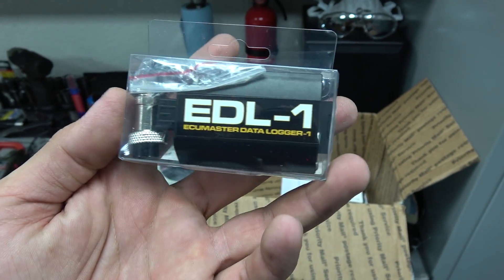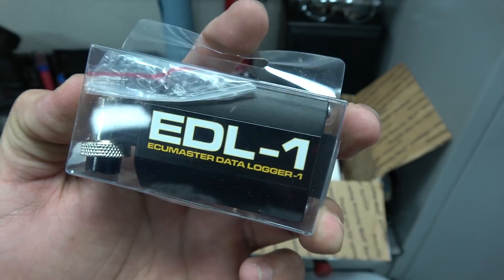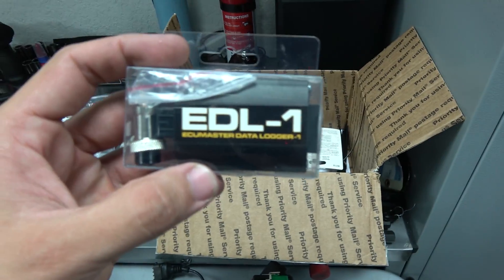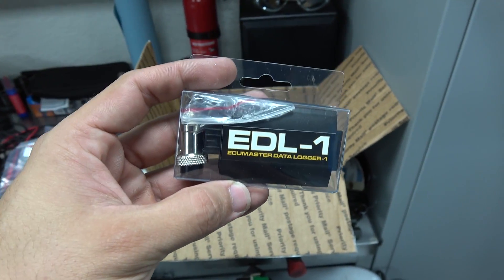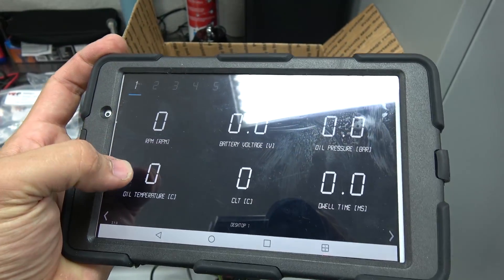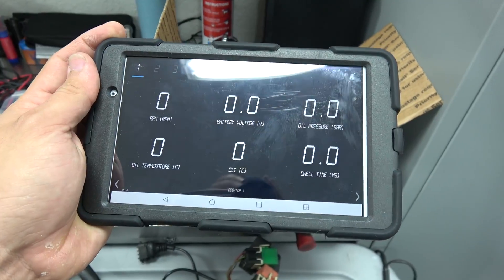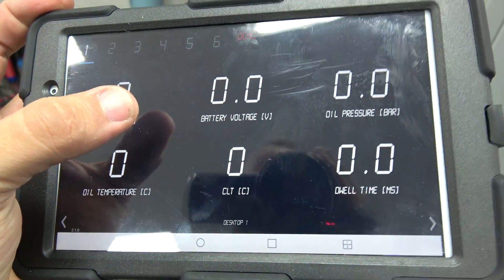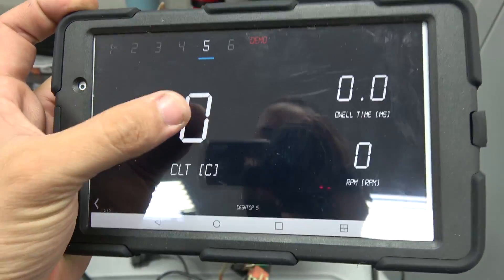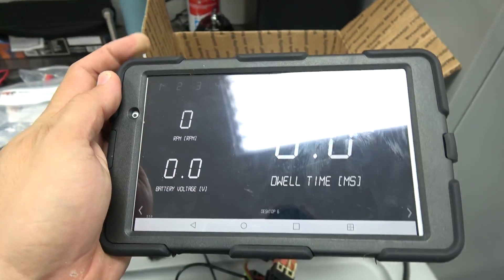This right here will be one of the most important things I have for this kit - this will be the ECU Master Data Logger EDL1. It's not only a data logger, but it's also a Bluetooth interface. The reason I got this is so I can run my tablet as my digital display. With that I can use my tablet as a digital gauge display - all of these are customizable. Right now it's in demo mode because it's not connected to the computer, so I can't run any numbers. But as you can see, you can have RPMs, battery voltage, oil pressure - there's different configurations you can use. I think you can also put analog-style gauges on this - I haven't really gotten a chance to play with it yet.